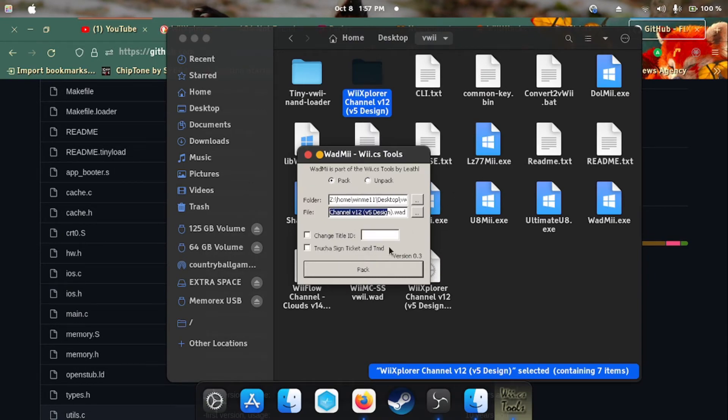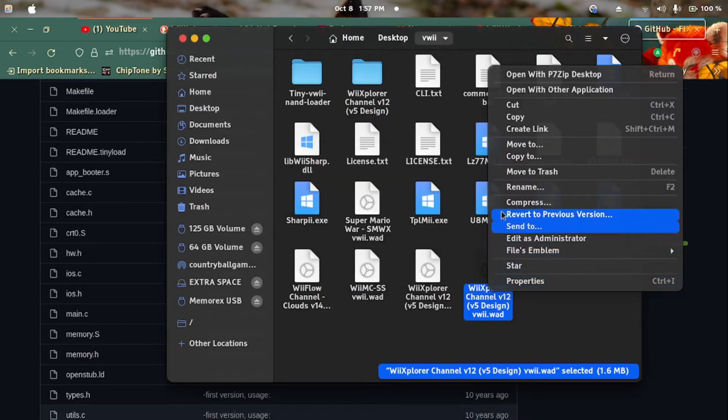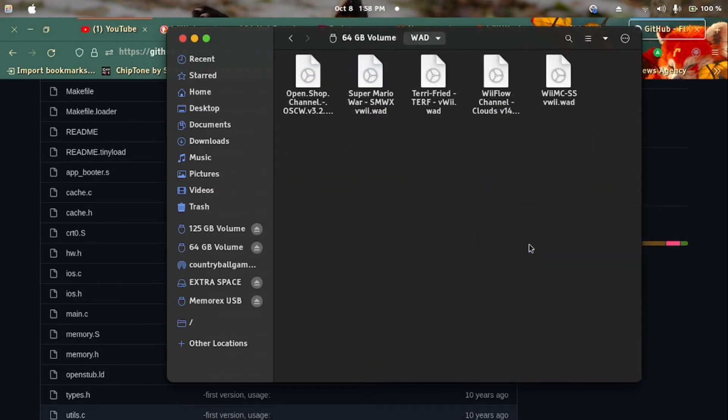Go back to RodMe, go to the pack tab, and make sure to rename the output file to something else — do not replace the original. For example, put 'FreeWii' in front of the name. Now pack it, then copy and paste the created ROD into your ROD folder.